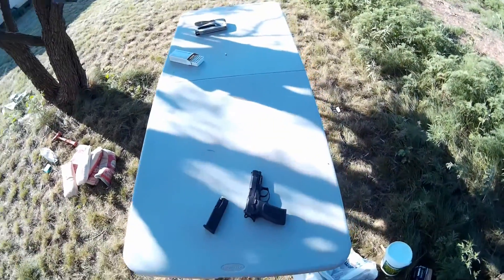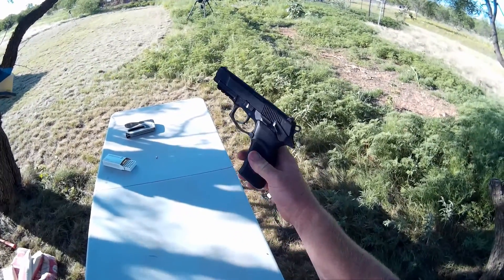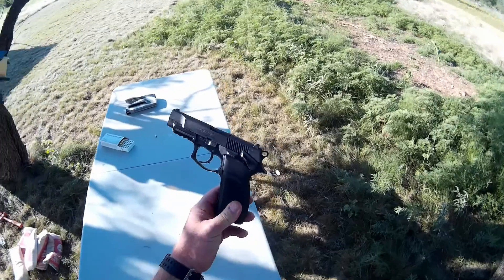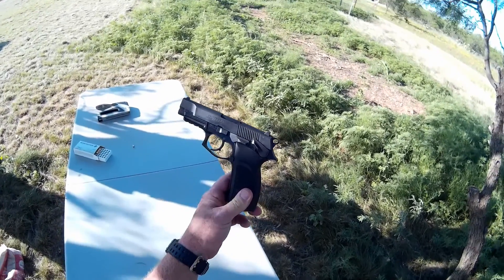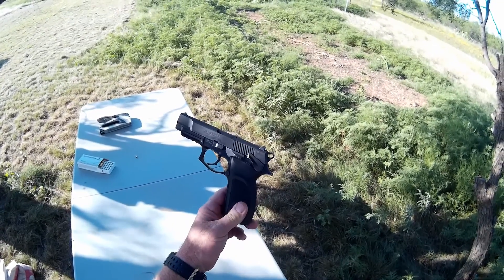Hello, Jungle Explorer here, and today I'm going to be talking about my favorite little nine millimeter pistol. This is the Bersa Thunder 9 made in Argentina. It's a sweet little gun. I bought this in 2008 and just really fell in love with it.